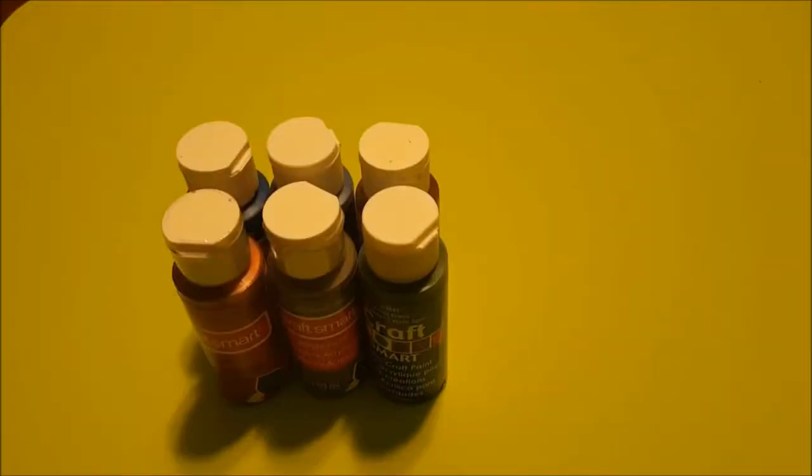Hey guys, I'm Tatiana from Quirky Tatiana, and today I will be showing you how to do these awesome Harry Potter DIY mugs. But before we get to the video, go down below and hit that subscribe button. Now that that's been said, let's get to the video.